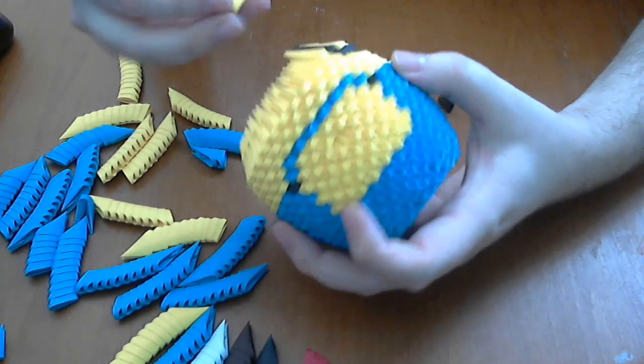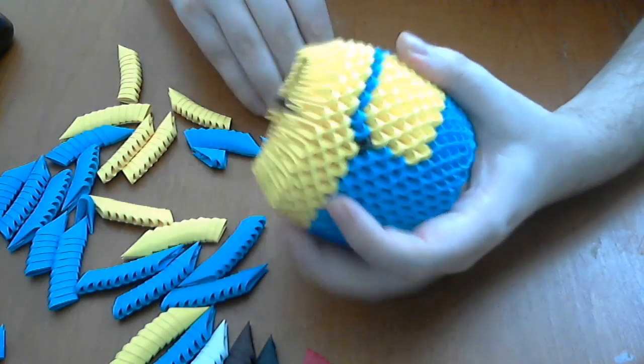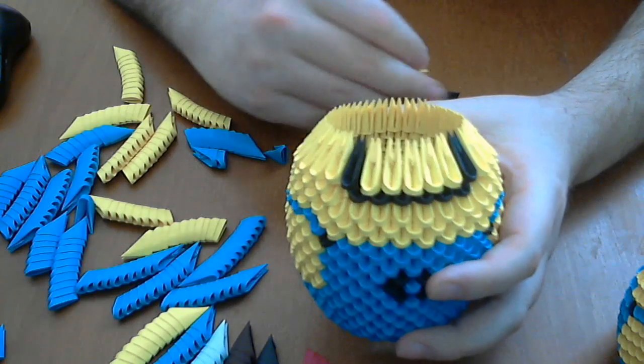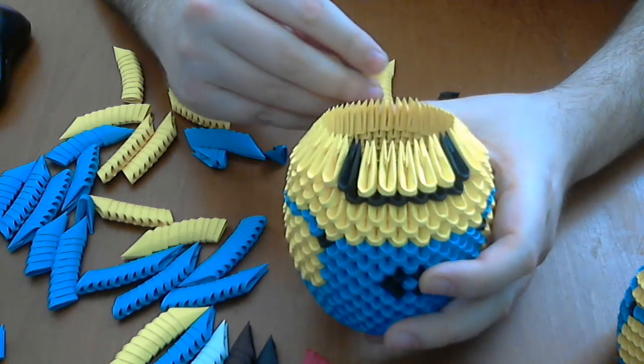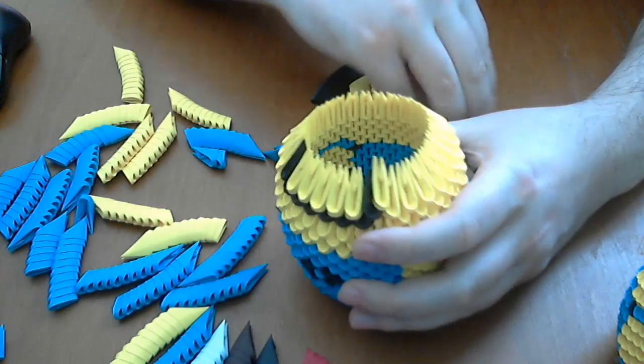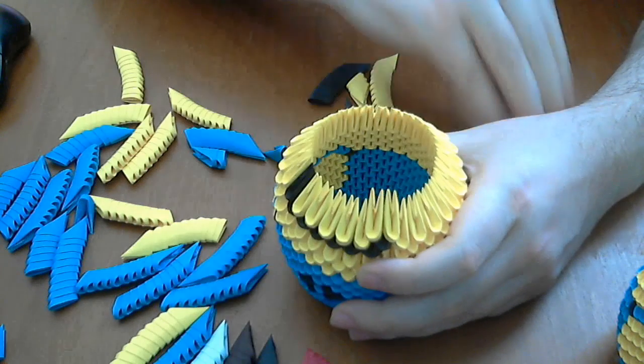Complete the row with normal yellow pieces. Next, we put four normal yellow rows.